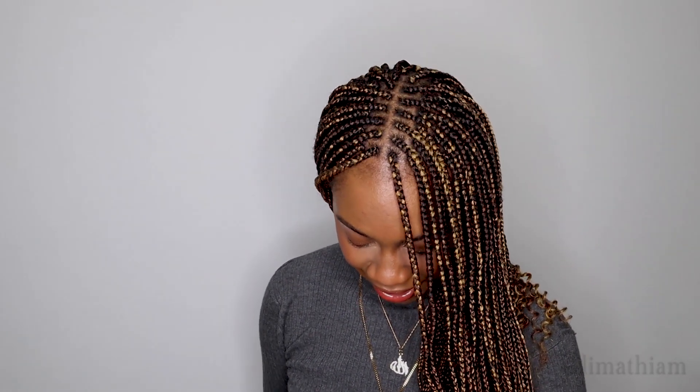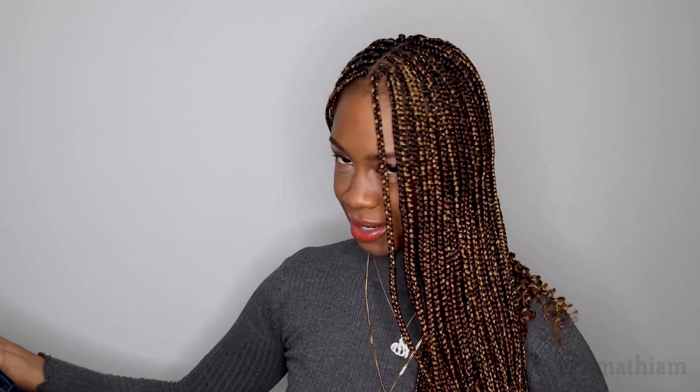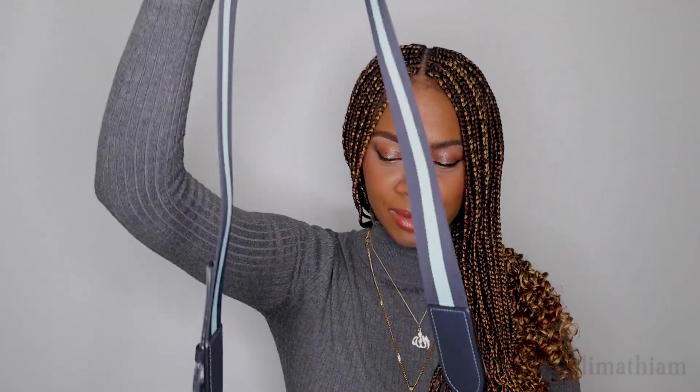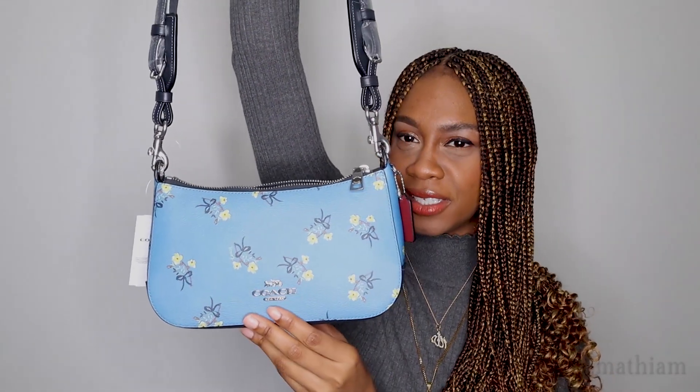I love this bag — I really like tiny little bags. This is so super cute! This is the length of the strap; it is adjustable, and as you can see this is what it looks like.